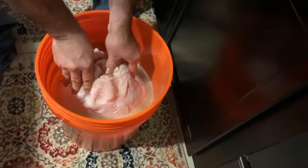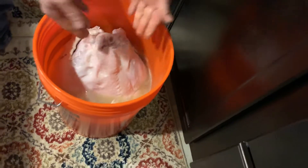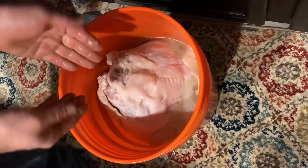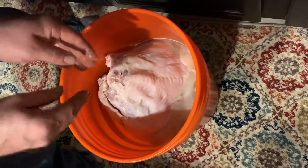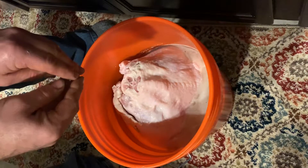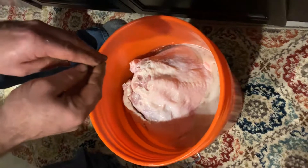From here I'm going to put ice and more water, bring it up here and put the lid on it, and keep it cold on ice for 12 hours. And that's it. I'll get with you when it's time to cook it. That's it for now.